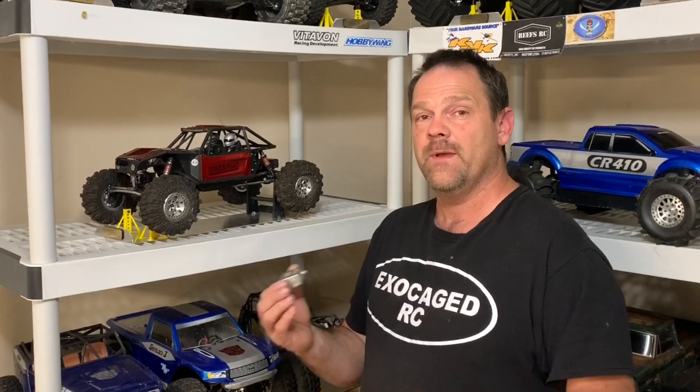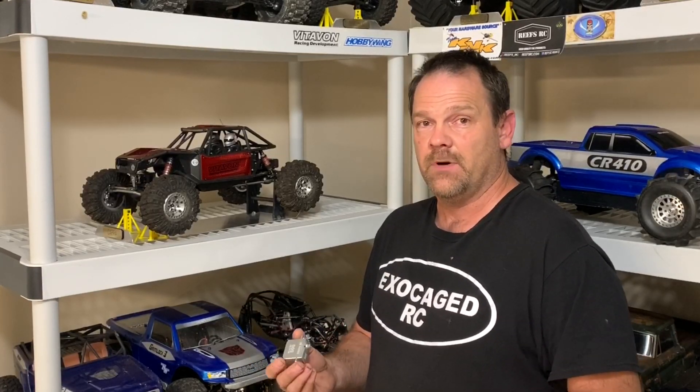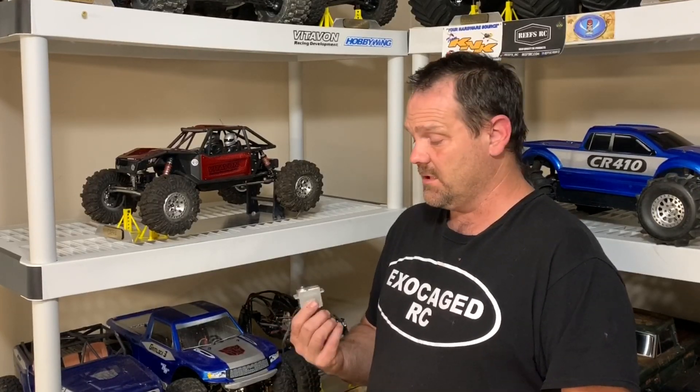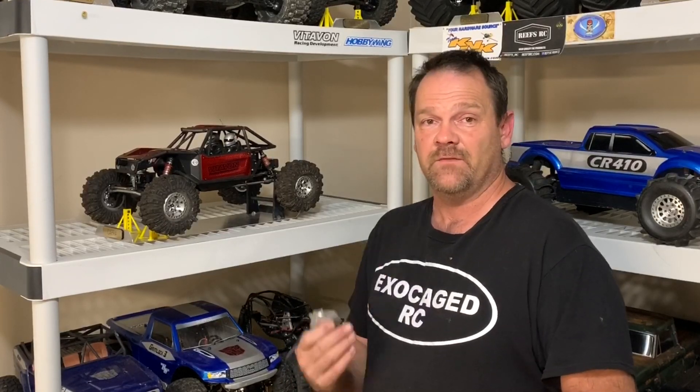Strong, fast. The specs say no BEC required, but they are recommending it. I was running it on a BEC — a separate Castle 10 amp BEC. No issues at all. So I'm definitely going to get this into some race vehicles. I have some other Technos as far as that goes. The ultimate home for this is probably going to be my Grimlock 3 truck.